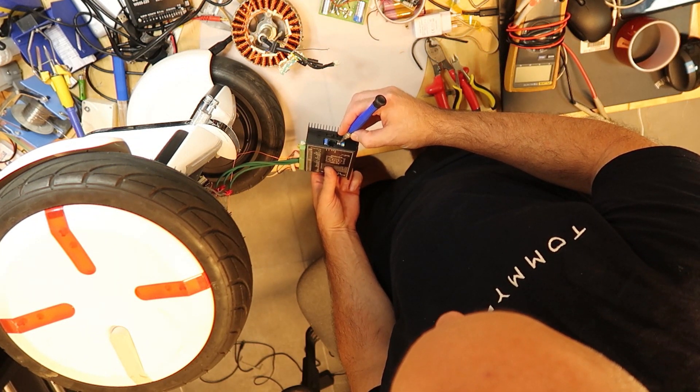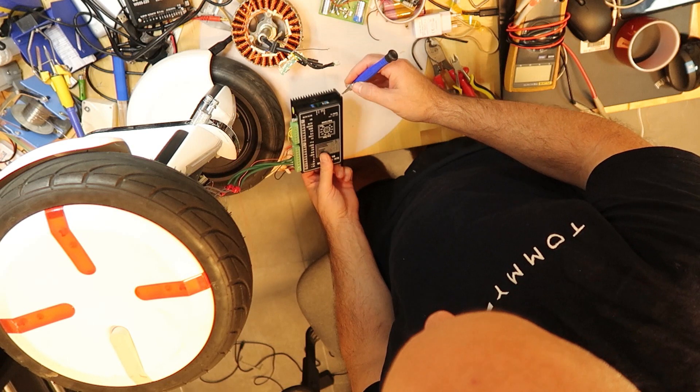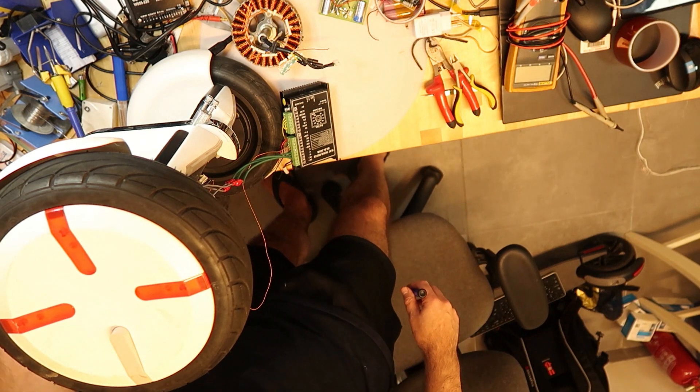Now switch two is also on, so both switches are on. Now switch number one is off and the second is on. By the way, I don't see any changes for now.